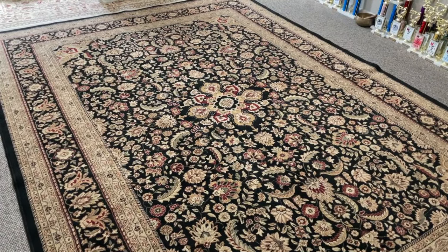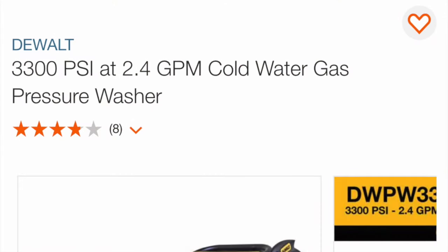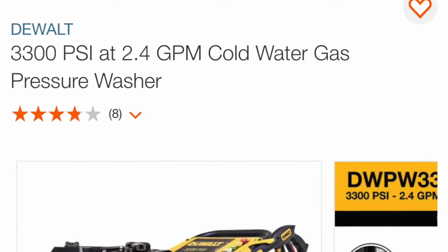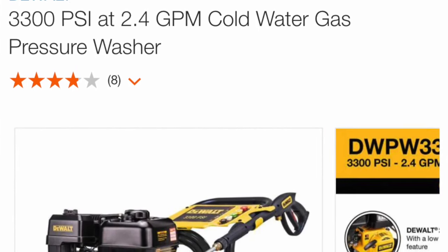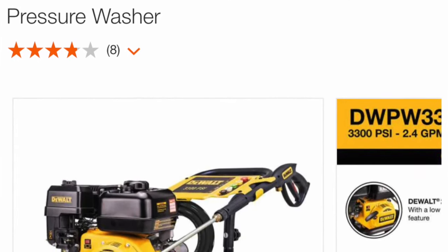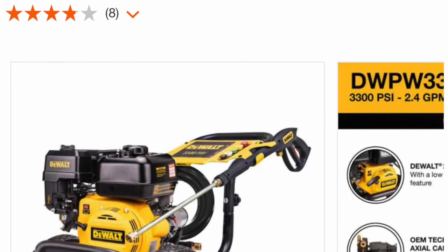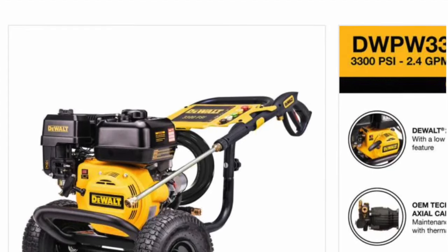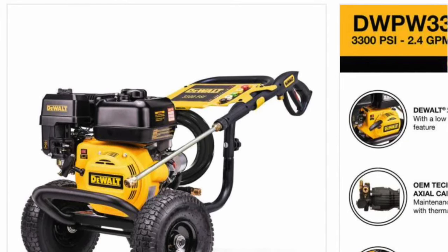First, I'm going to show you about which power washer you should purchase if you want to do this yourself. I would buy one that's between 3,200 PSI and 3,600 PSI, give or take 100 or two. These medium range power washers have enough power to wash pretty much anything for your home do-it-yourselfer. The electric ones, in my opinion, are too weak — they're just like your hose with a good nozzle on it. And the industrial ones are too powerful for at-home use. Those are more for commercial people doing large boats or warehouses.